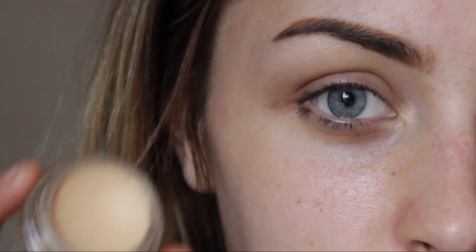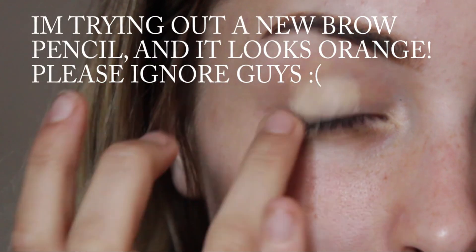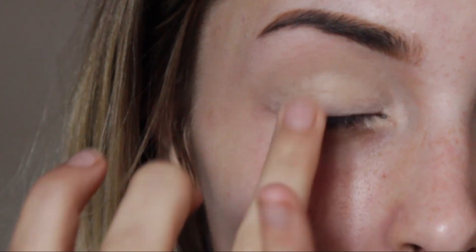I'm going to be starting with my eyes first and I'm going to go in with my MAC soft ochre paint pot. This is just going to completely remove any redness from your eyes, give you a nice clean base to work with, and it's going to make the shadow stay on a lot longer.